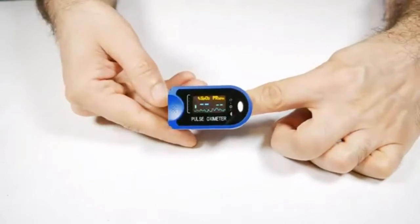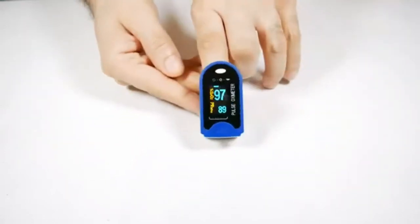Fast and convenient readings — SP02 and pulse rate are graphed on the bright LED display.